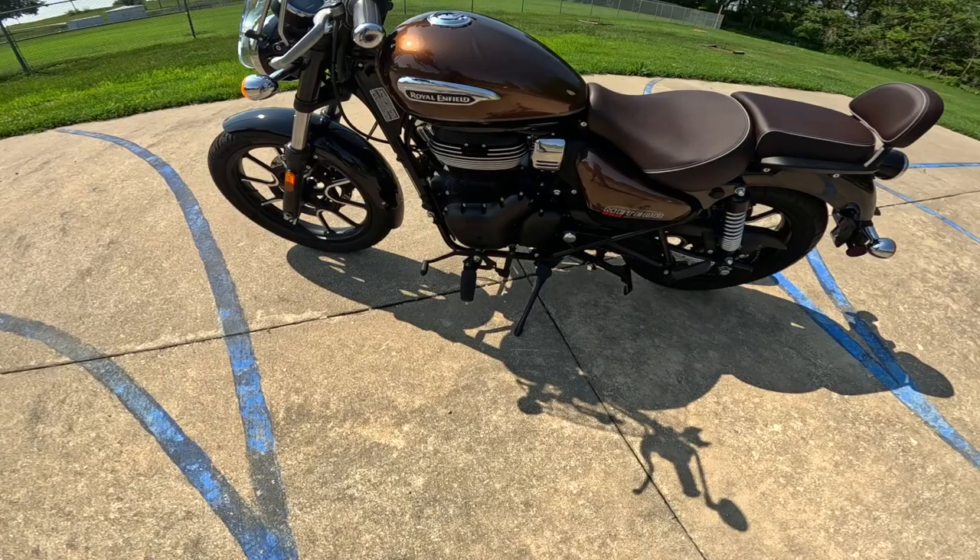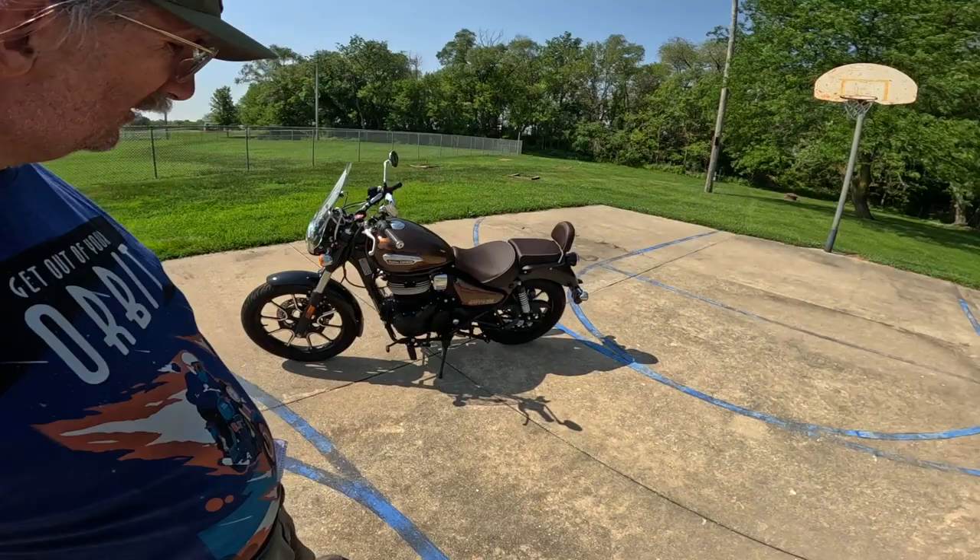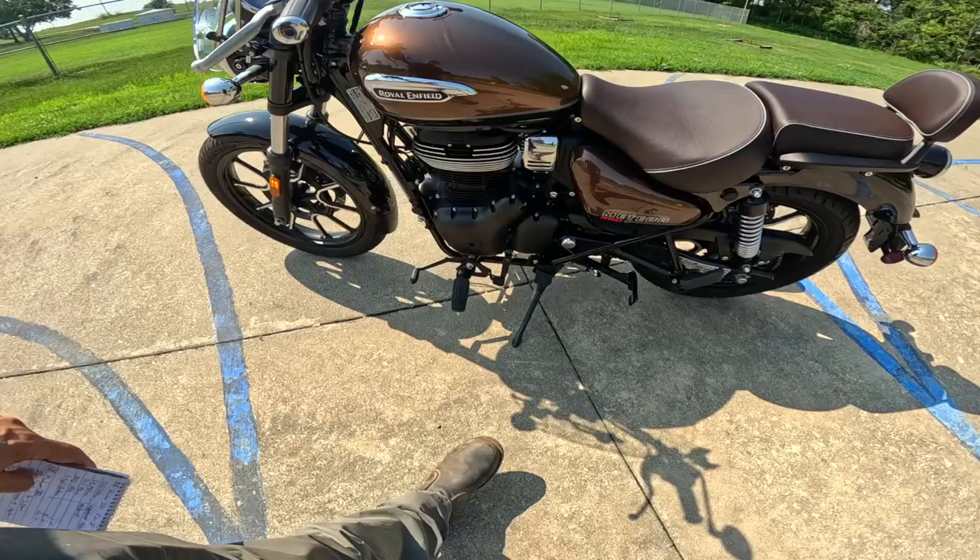It's just a real joy. I've got the same engine and transmission on my Royal Enfield Classic, and the more I use it the better I like it. And this one has the actual heel shifter on it, so we're gonna make a point of using that today.